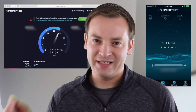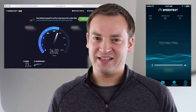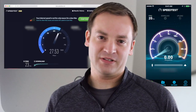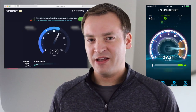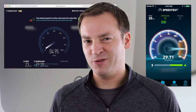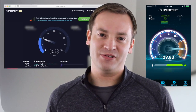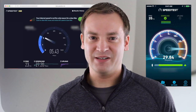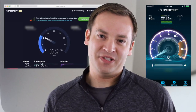Both of them are going to look similar, the app as well as the computer version. You just go there, click 'Begin Test,' and you're going to get your results back after a little bit. You can watch it do its thing and see which server it's connected to. Note that there are different factors that can cause your internet speed to vary, so you might want to do it multiple times if you're really trying to be more scientific about it, rather than just reading it once and calling up your internet provider to complain.